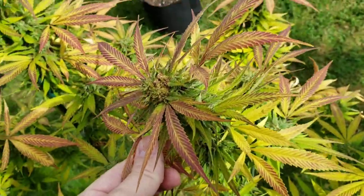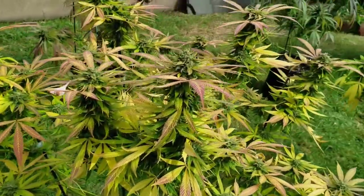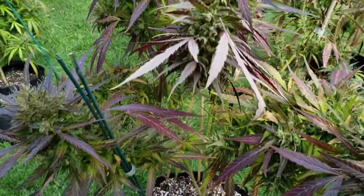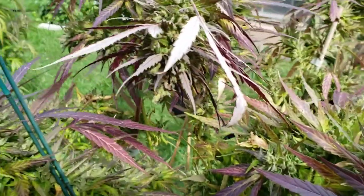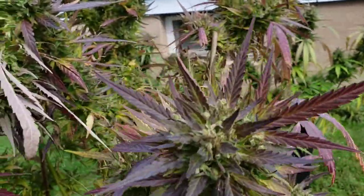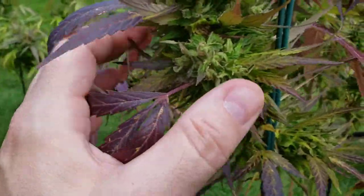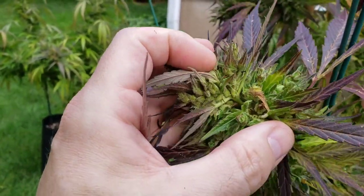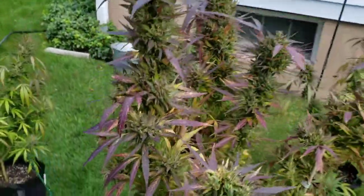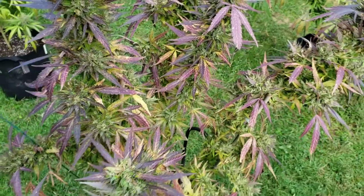Peach Puree has got some nice dense buds, but she's gotten some bud rot here and there — especially this top. So we're going to have to salvage what we can. It's always good to have as many plants as you can manage so you still have a decent harvest after having to deal with issues like this. This bag seed was very dense, and it's the perfect home for caterpillars, so you've got to peel things apart and take on the arduous task of looking for stuff that doesn't belong. That's why we're going to do a bud wash — hopefully we can clean up a lot more and salvage a decent harvest.